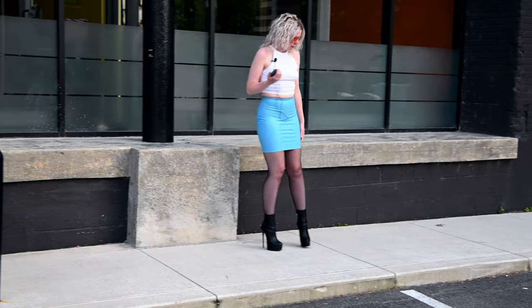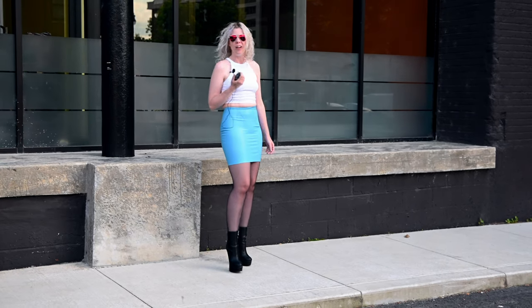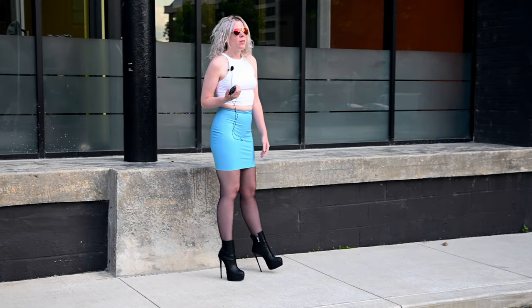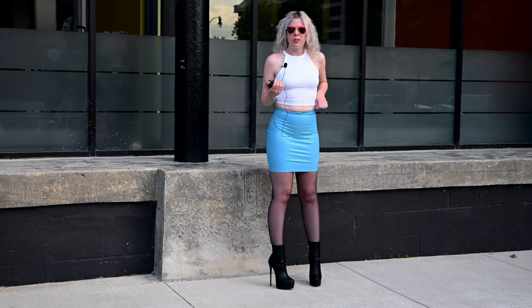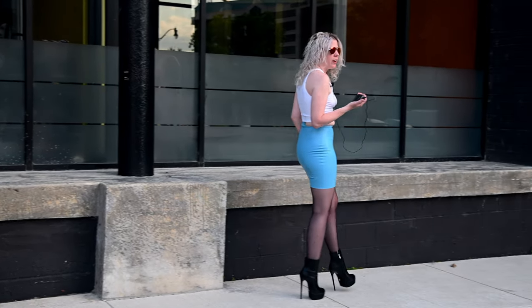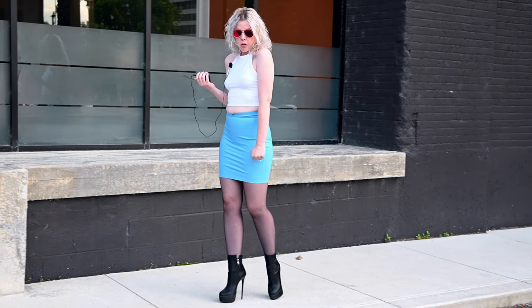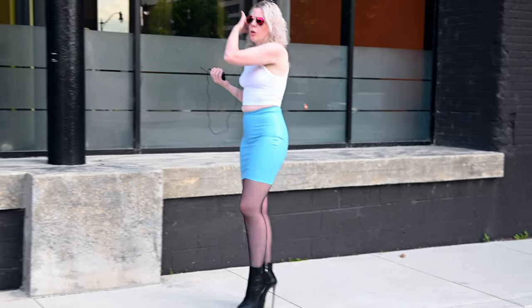I've got it on with a pair of tights donated by a patron, so thank you — you know who you are. I've got a top on from Express, no bra. And then I've just got on my new heels from Giro. I bought these from Shoebidoo at a recommendation of another patron, so also love them.